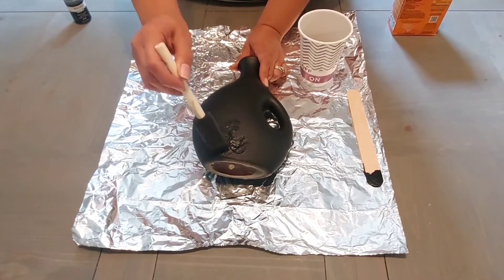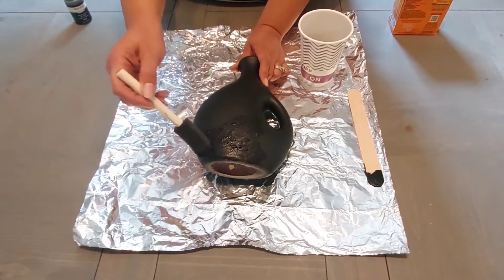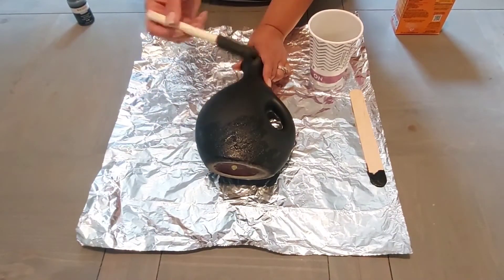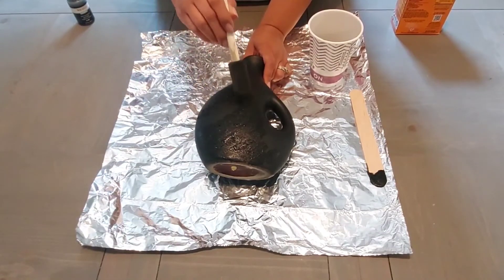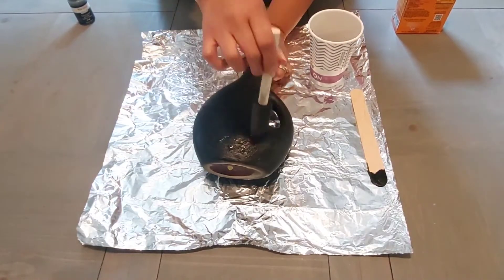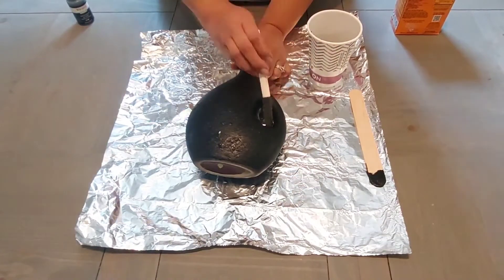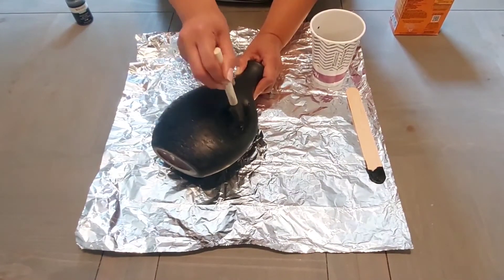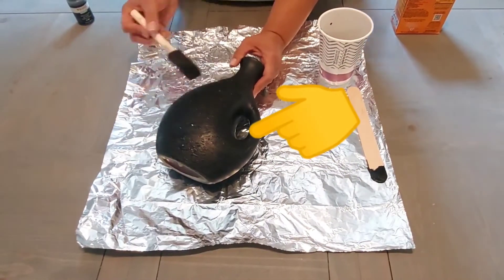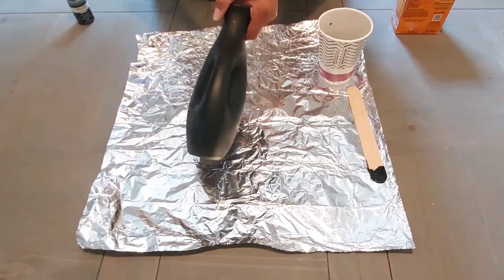I'm just going to be dabbing to get the texture that I want, and that's why I chose a foam brush — it gives a lot of texture. I'm not swiping on the paint mixture; I am dabbing. If you do not want a lot of texture and just want a little bit, I recommend using a paintbrush and just painting it like normal using swiping motions. But if you want a lot of texture, I suggest a foam brush or a sponge and really dabbing. Make sure you get into all those nooks and crannies because you don't want flat spots in the little crevices — it will not look natural.